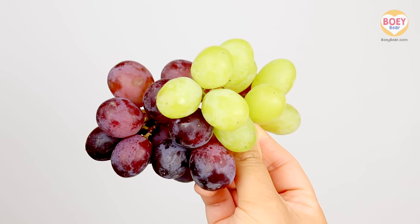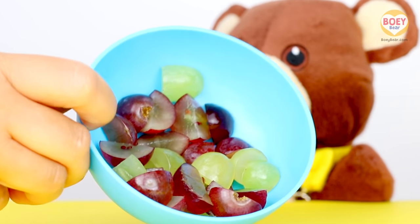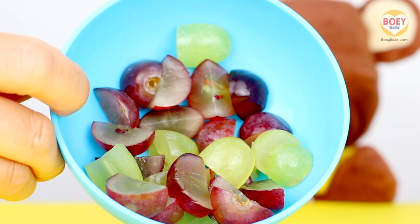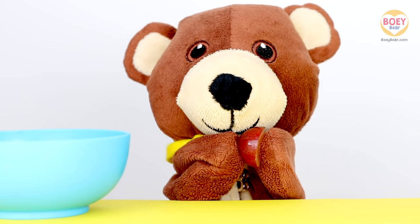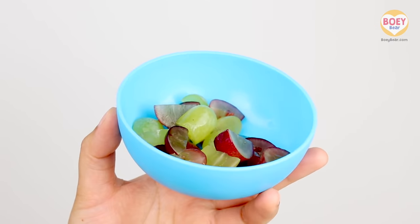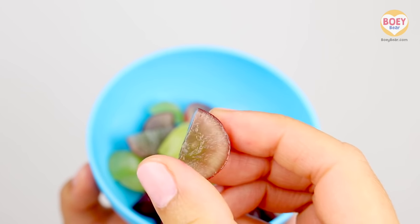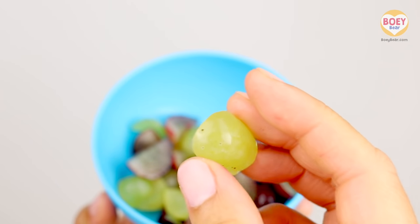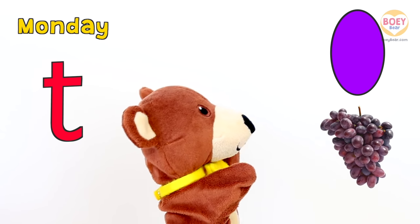I'll go and cut them up. Here you go, Bowie. I've sliced them into small pieces so that it's safer to eat. Yummy, it's nice and sweet. Here are my grapes — they're crisp on the outside and juicy inside. I'll have a purple one first, now a green one. Yum! So we have grapes!